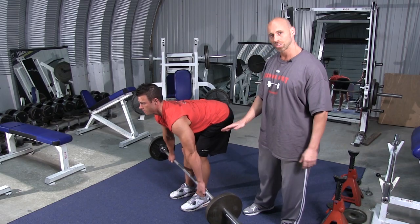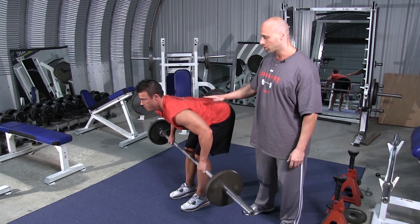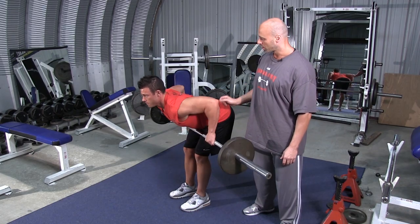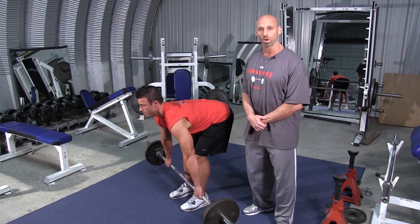A key point on this movement is not to swing the barbell at all, not to use any momentum or allow your torso to move out of this position. You're just pulling with the back muscles up to contraction and stretch.